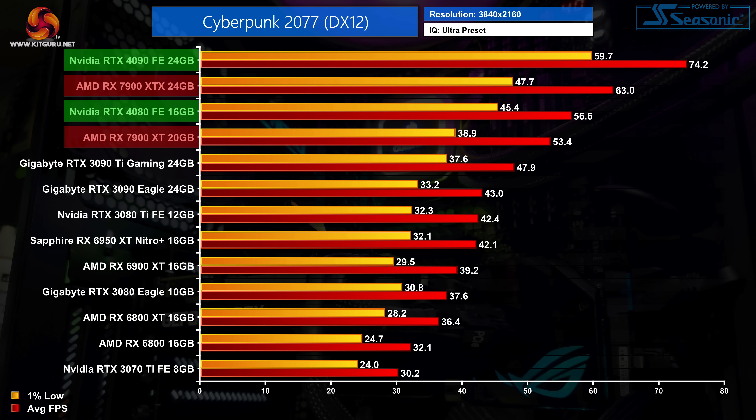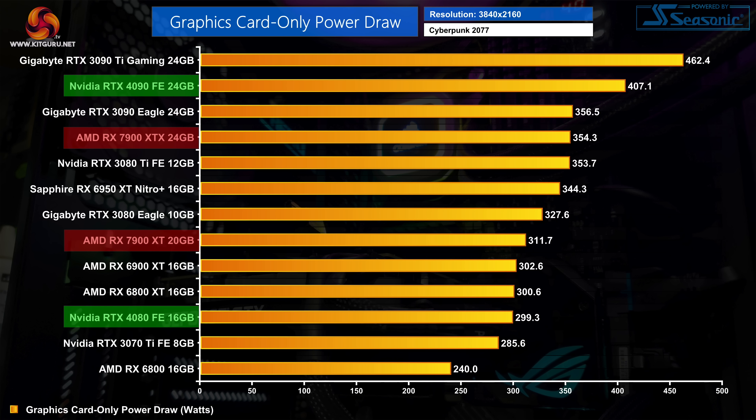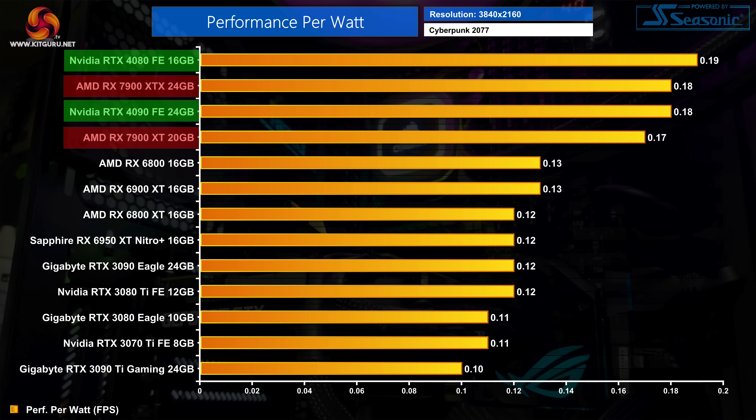At 4K we see slightly different margins — the RX 7900 XTX is now 11% faster than the RTX 4080, while the 7900 XT is only 6% slower than that Nvidia GPU. The Nvidia GPUs also draw more power at 4K, with the RTX 4090 now pulling over 400 watts while the 4080 is drawing basically 300 watts — both still below their respective TGPs, with the 4080 drawing 15% less power than the 7900 XTX. Overall efficiency of the four cards is much closer together than at 1440p, but it's still a win for the 4080 at 6% better efficiency than the 7900 XTX. The XTX is level with the RTX 4090 though, so this is definitely a much better result for AMD.